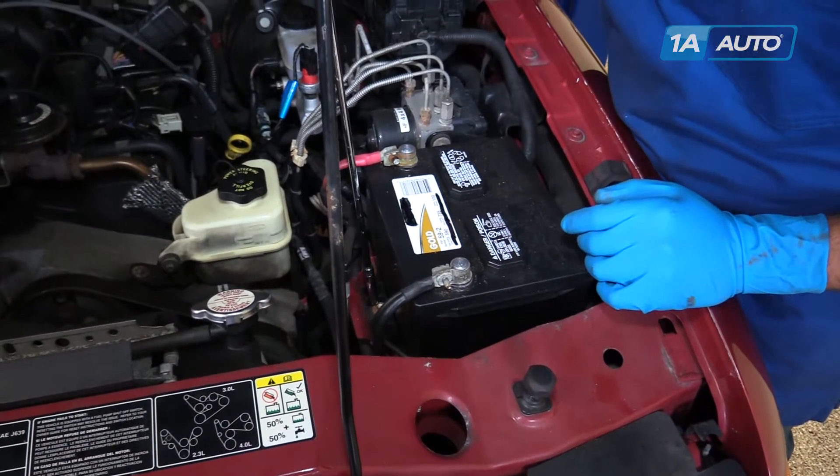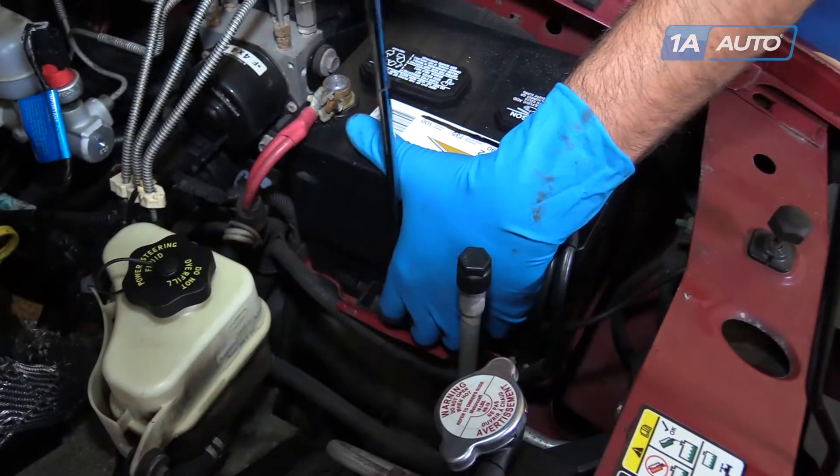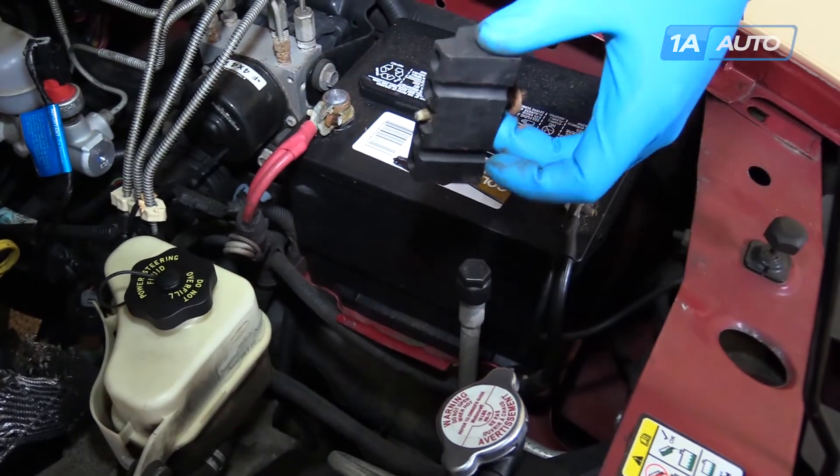Remove the bolt. Remove the battery hold down and bolt from the battery tray.